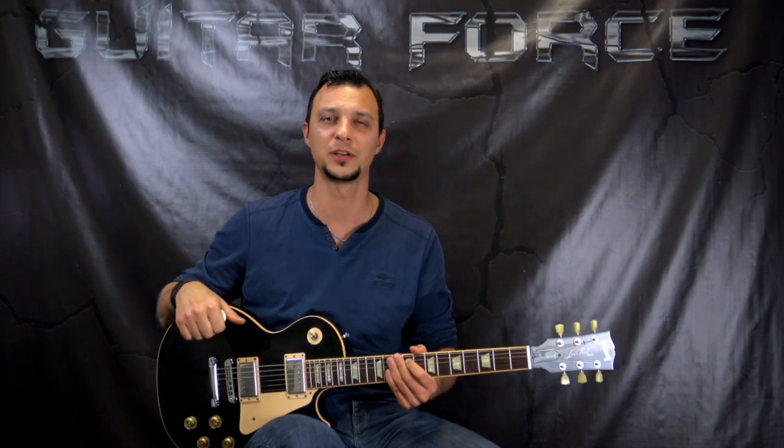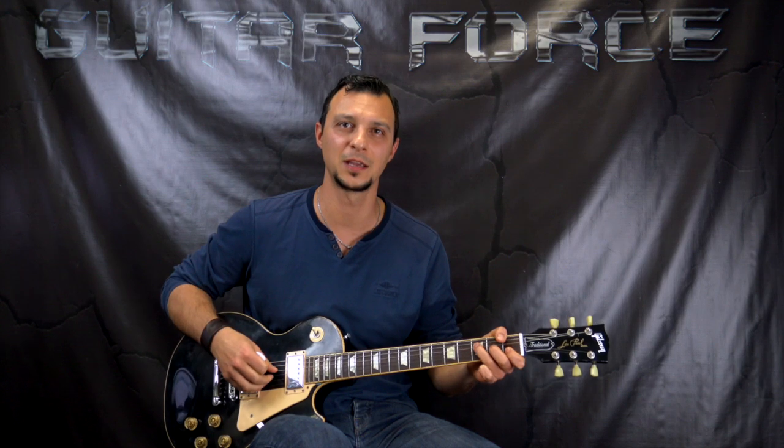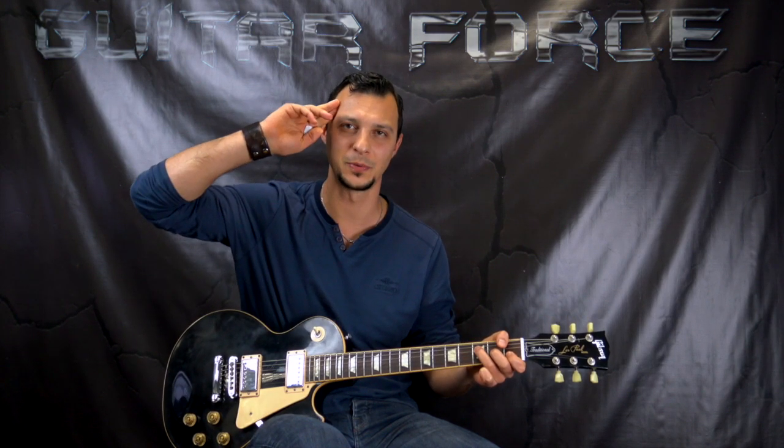Alright guys, so that was it for this lesson, I hope you liked it. If you did, please give it a thumbs up. Also comment, share, subscribe if you're new to my channel. Don't forget to hit the bell button next to the subscribe so you can stay updated and notified when my latest videos come out. Don't forget to visit guitarforce.com for more guitar lessons. I'll see you again — take it easy and as always, let the force be with you.